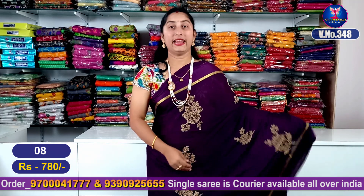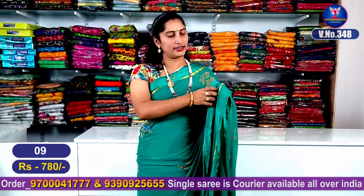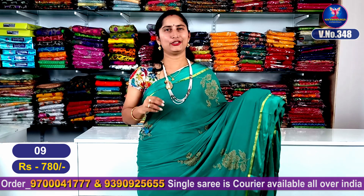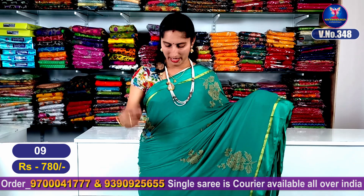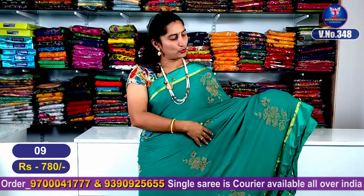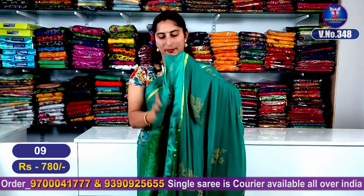This is sari number 8. Our next color combination is a sea green and green mixing color. It is very classy and a very good color combination — superb good looking. It has a satin border and gold cherry weaving part. The middle part is beautiful with motif design flowers and steps. It is superb — a total entire look with a beautiful pallu part.